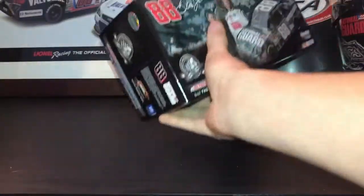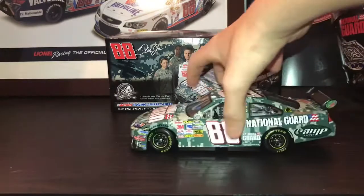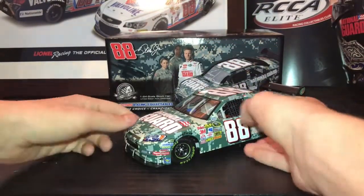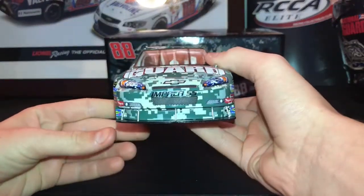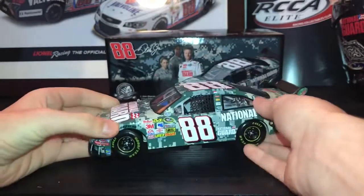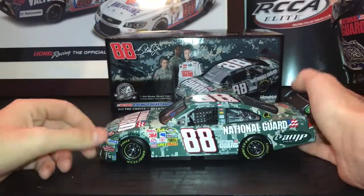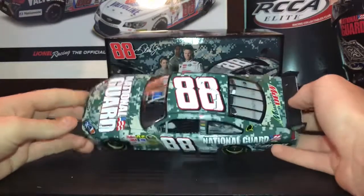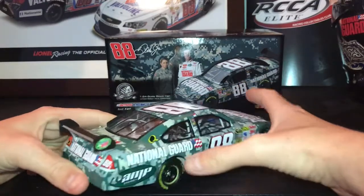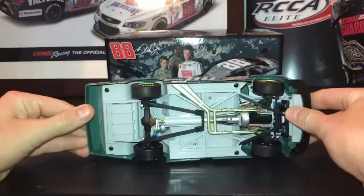Let's get on to the car. Here's the car right here. Let's take a 360 look at it. You have the car of tomorrow nose. Got the side, got the roof, got the back of the car, and you got the other side and the bottom.